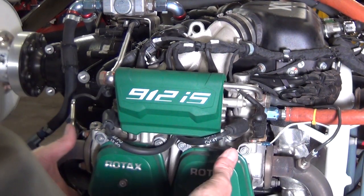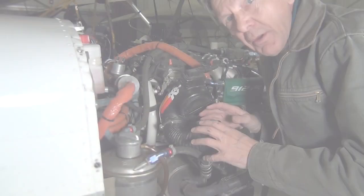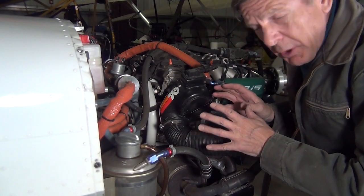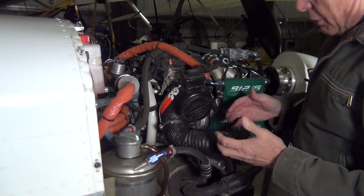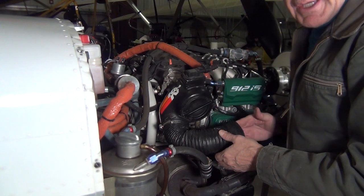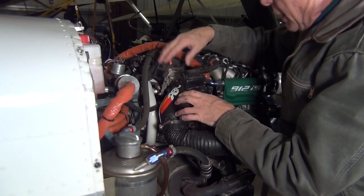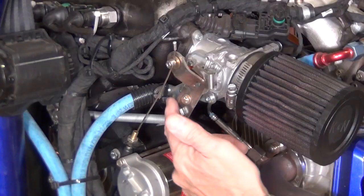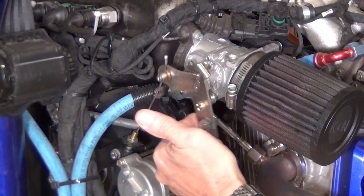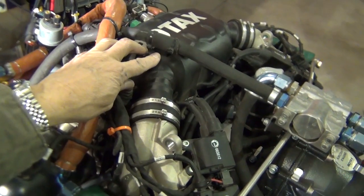Your two spark plugs here on each cylinder, same as on the carbureted engine. Now we're going to look at your air intake system. This is undone right here because this is where your air goes in from your flush inlet, from your cowling here. On the outside, comes in through your air filter, which is right here. Comes in through here — you can see your throttle valve right here, which essentially opens more air into your air box.